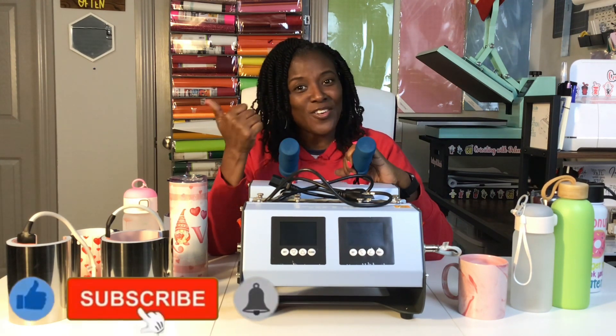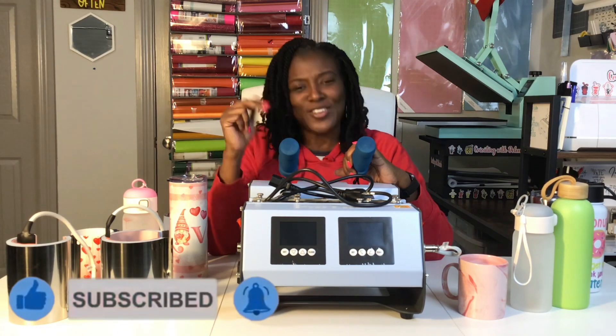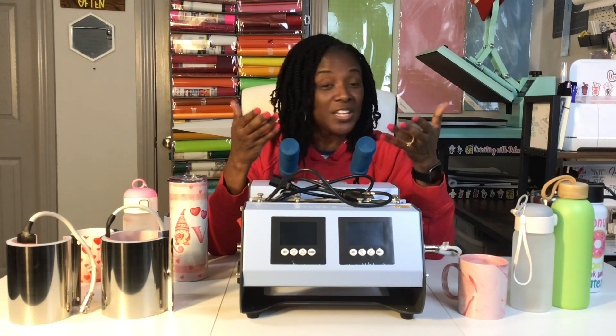At any time, if you are finding this tutorial helpful, please consider liking the video, subscribing to my channel, and turning on the bell for notifications, because I do upload new content every single week. Now without further ado, I'm going to show you the materials that I use to sublimate these tumblers and this mug, and also all of the materials you will need if you are interested in using this combo mug press.